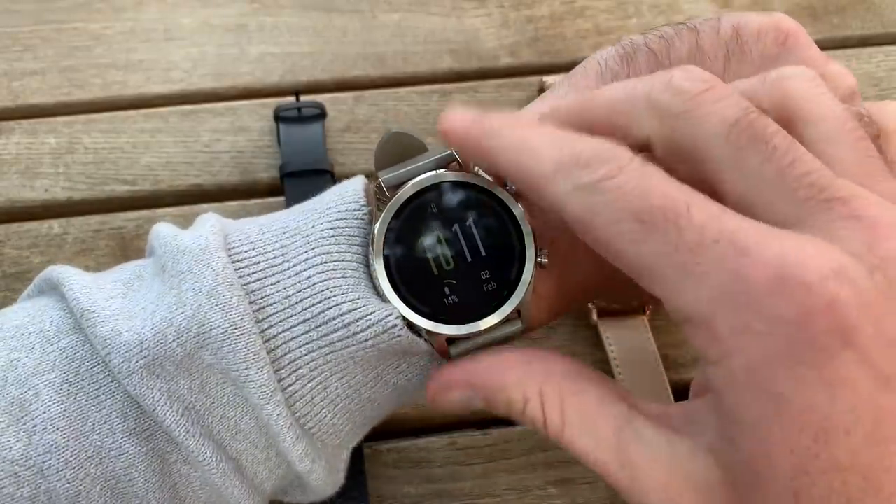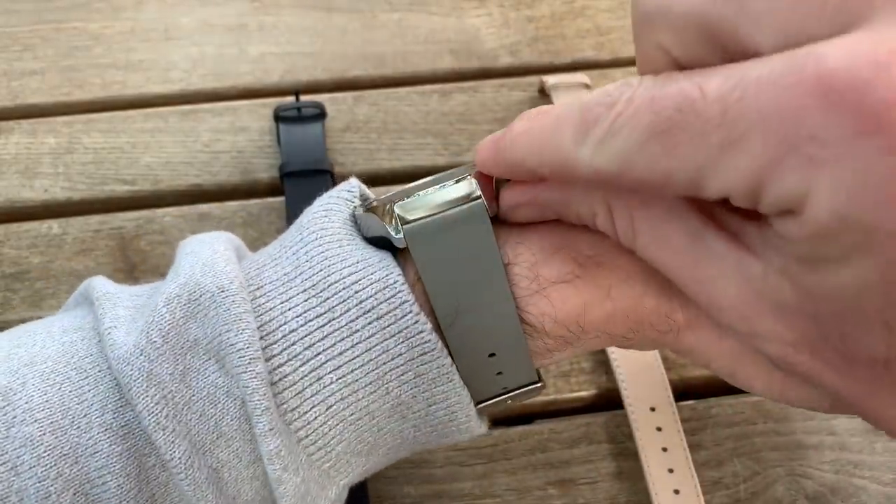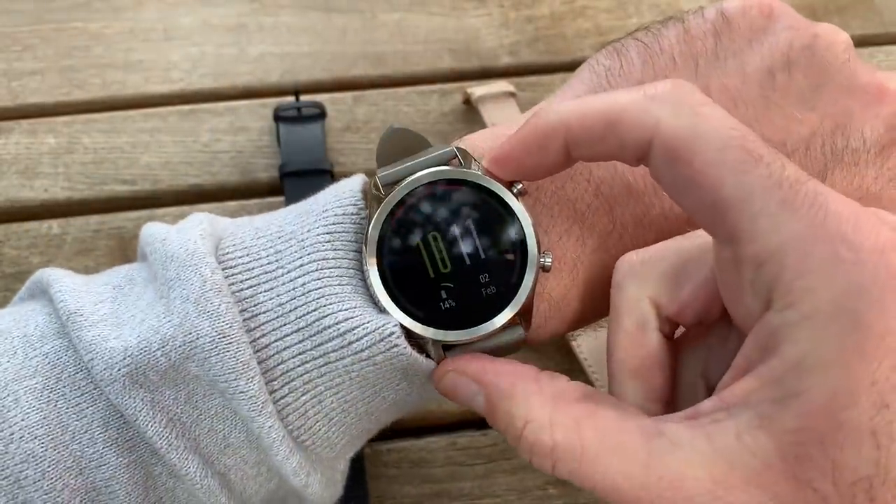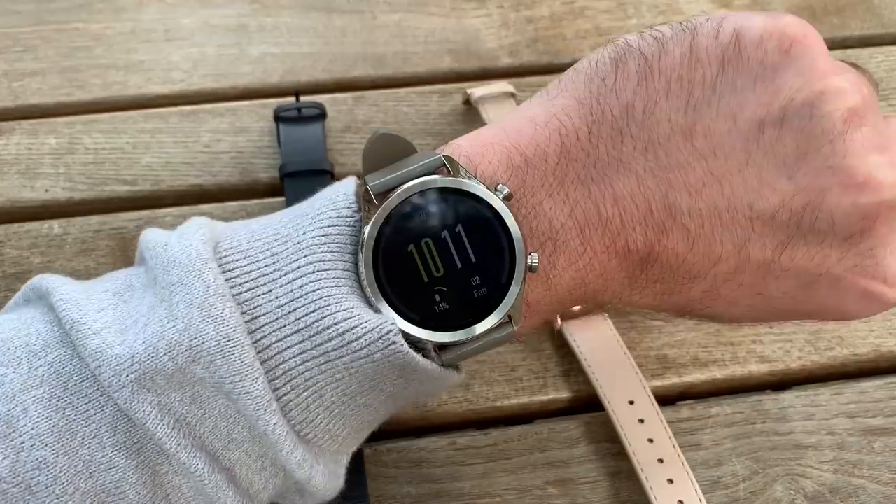It's not enormous. A 1.3-inch screen and it's about 13 millimeters thick for this version and 12 millimeters thick for the rose gold version, so it's not intrusive.